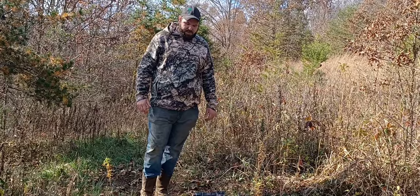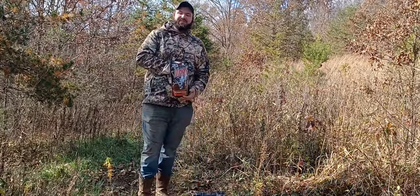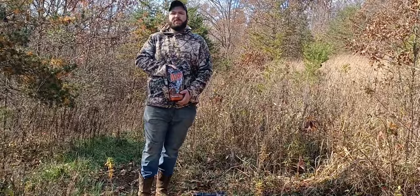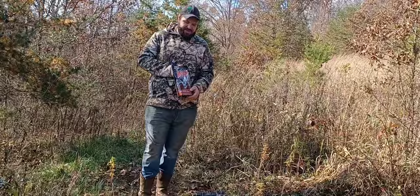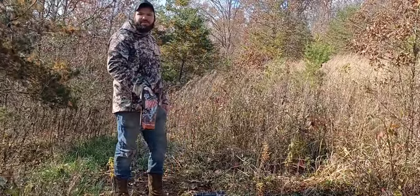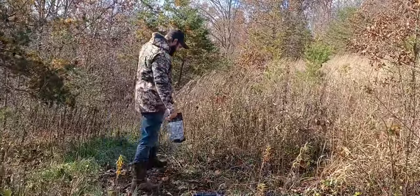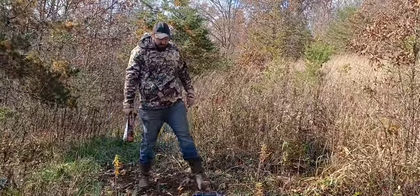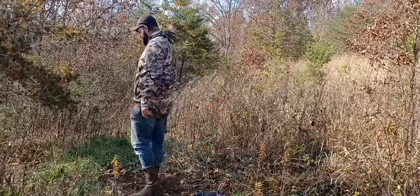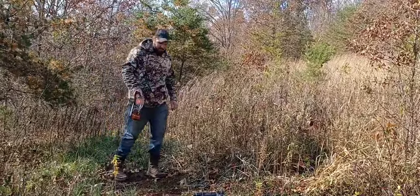We run the Evolved Harvest — that's the best we've found, works really good. I'm going to show you how to put it out. This is an established site we've been using year-round. We're just going to take it and kind of clear it up a little bit, get all the leaves out of it. It's about a four by four square.